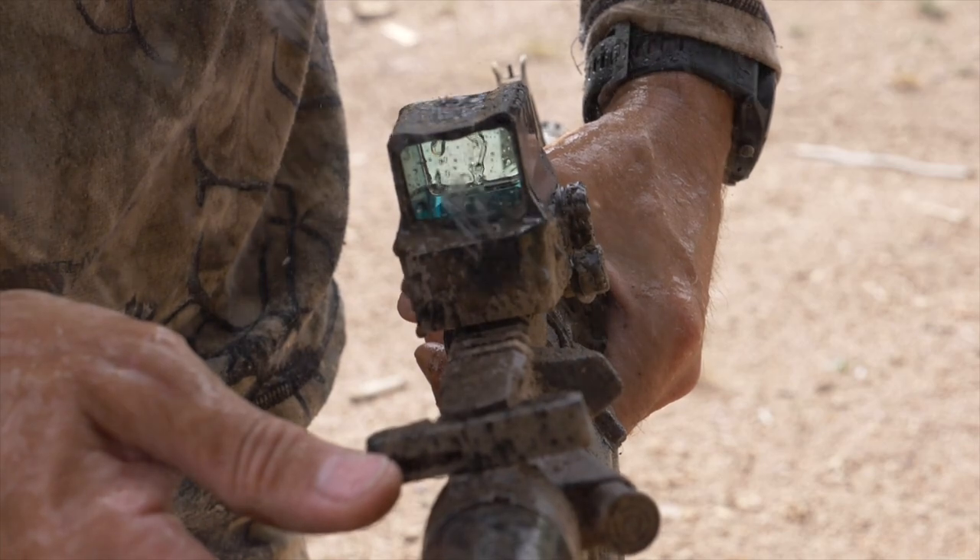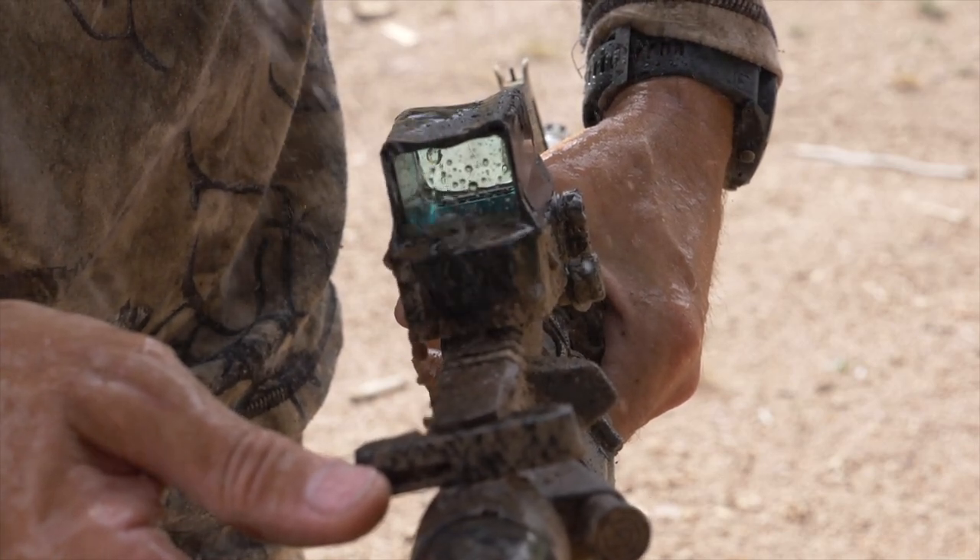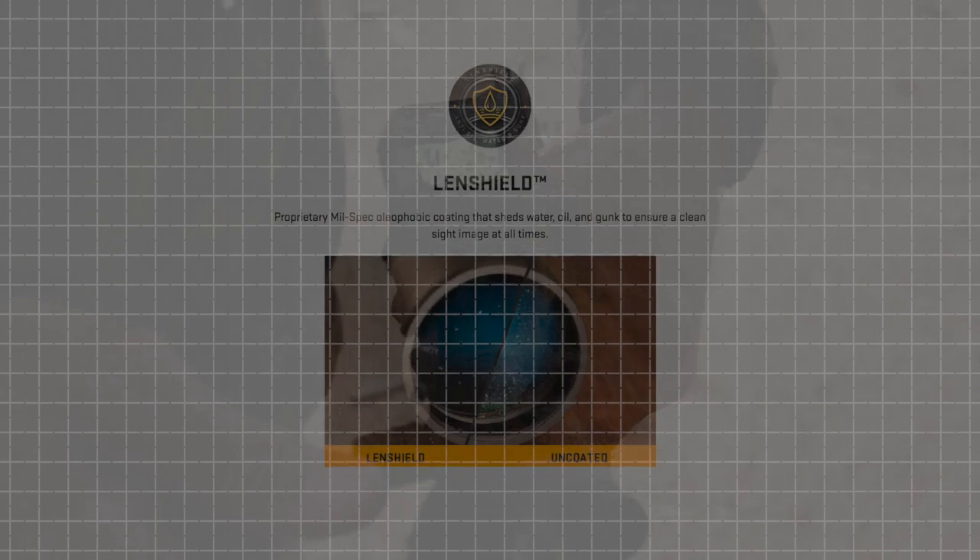While the internals are literally bomb proof, the external lenses have lens armor and lens shield to protect the glass from scratching and keep them fog, dust, oil, and gunk free.